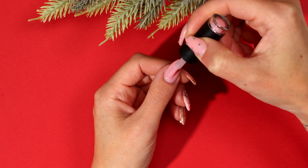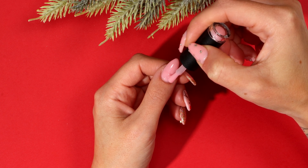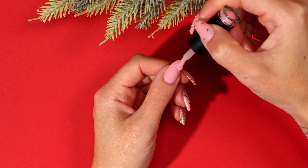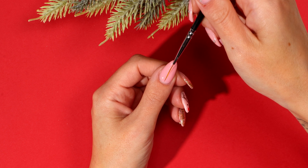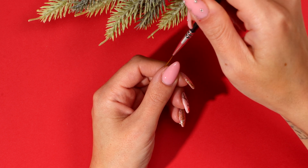Apply a small bead of boulder gel and push it towards the cuticle area, making sure it does not touch the skin. Gently move the boulder gel from left to right, working up the nail, then cap the free edge. Using a thin nail art brush, pull some boulder gel up the nail as this will help even out the application.